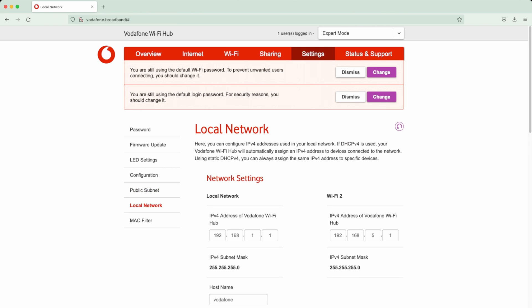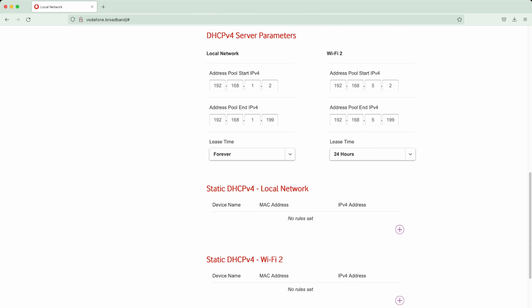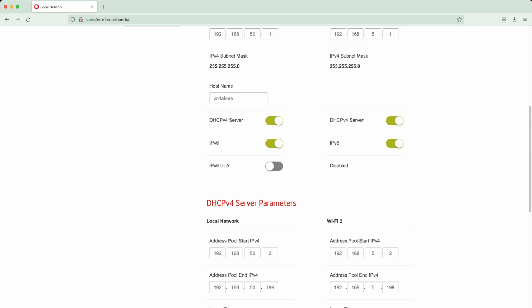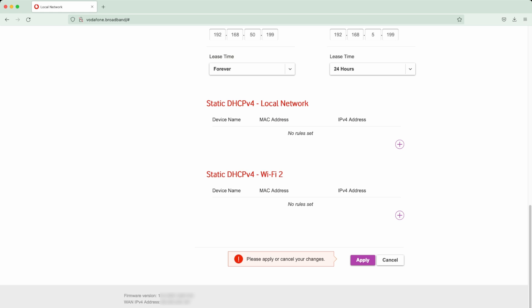Under Local Network you can change the router's IP address from the default 192.168.1.1. The DHCP server that assigns IP addresses to your devices is automatically updated when you change the router IP. There's also a separate IP address server for the guest Wi-Fi network, keeping it isolated - which is good for security.